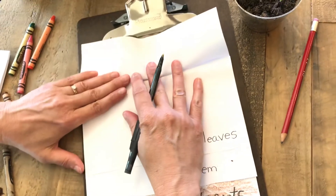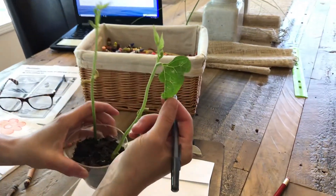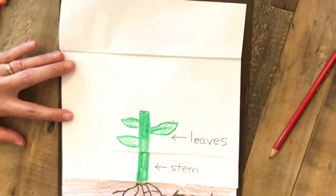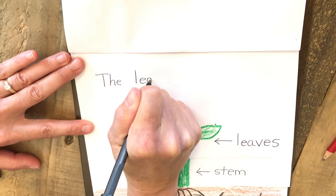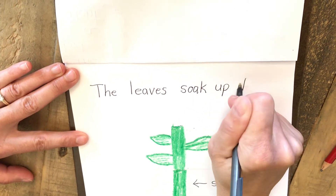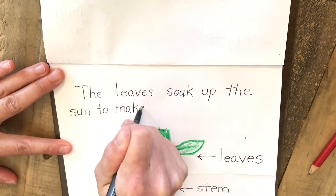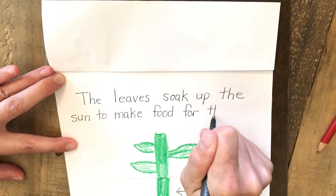I flip down another page and I have the leaves. What is the leaves' job? You can see my leaf right here and it's kind of got some holes in it — that's because my cat bit my leaf too. The leaves have, I think, the best job of all. The leaves soak up the sun to make food for the plant. So I'm writing: 'The leaves soak up the sun to make food for the plant.' 'For' is a sight word.